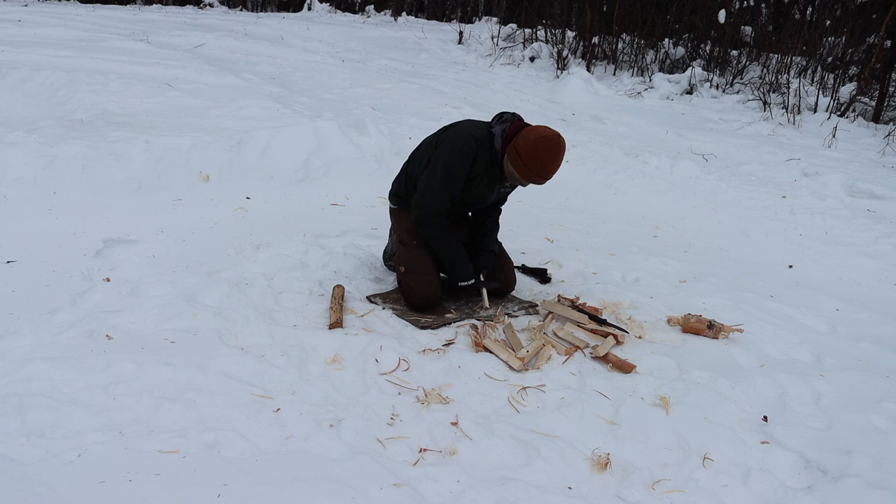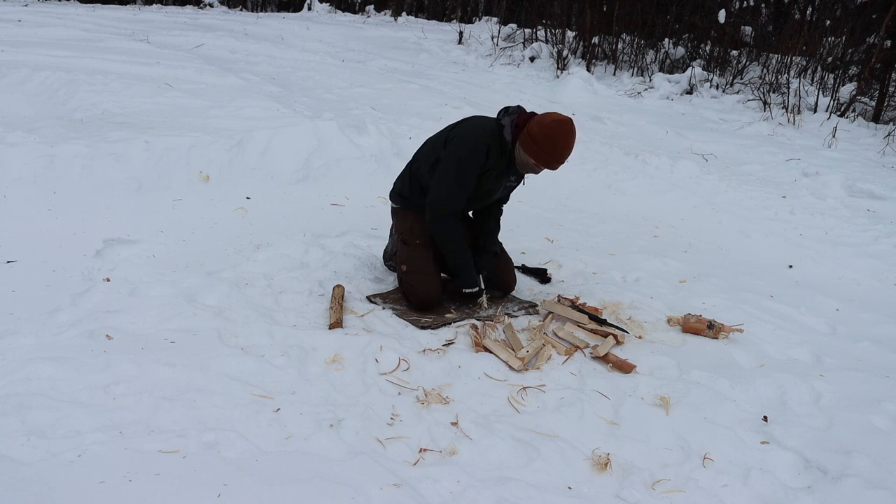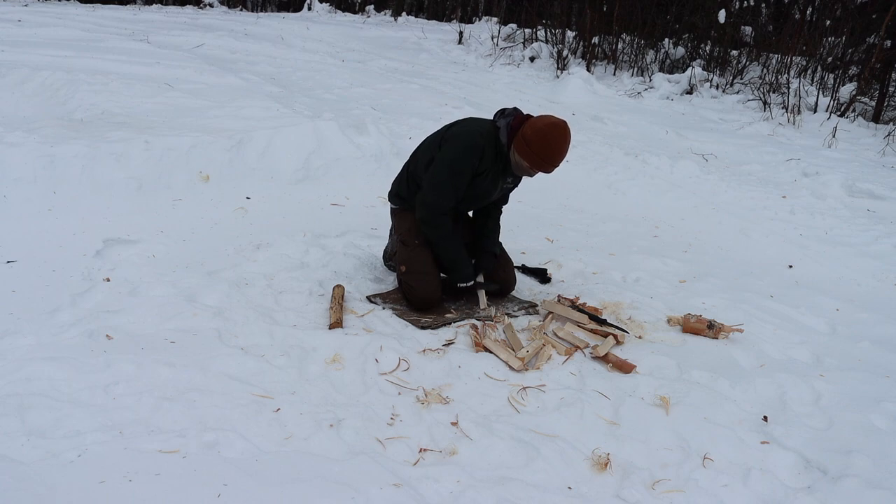The TOPS Fieldcraft is going to perform better at batoning because it's a thicker, longer blade, so it definitely did better at batoning. But really everything else was pretty much on the Bushcraft Black. The Bushcraft Black did much better, and it kind of goes back to the overall thickness of the blade — especially when you're talking about Scandinavian ground knives, how thick your blade is really makes a difference.